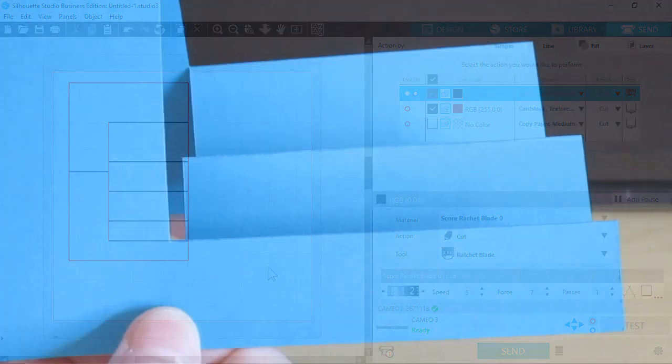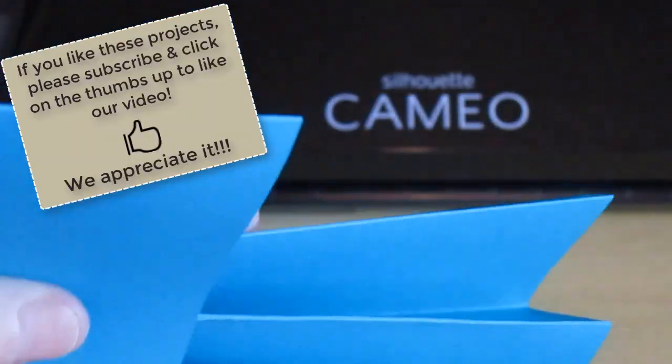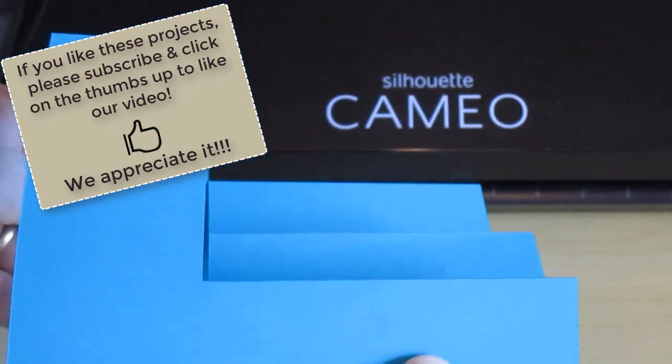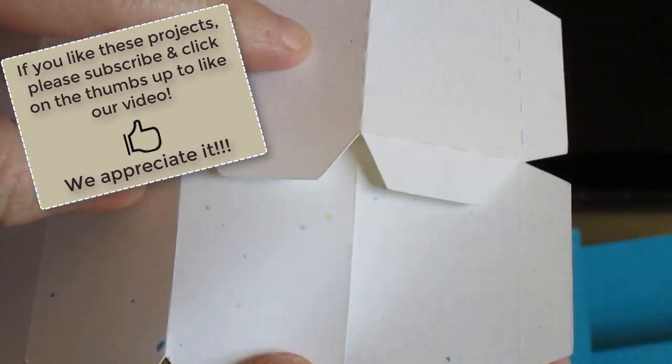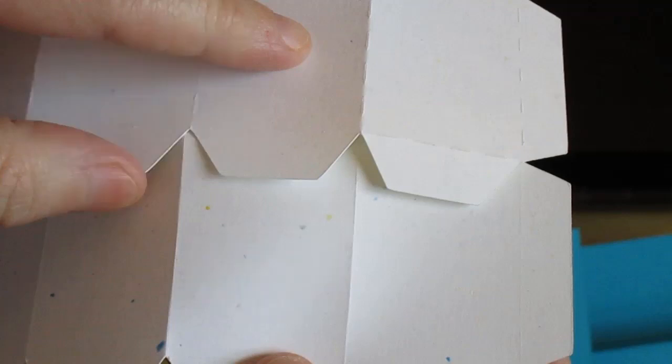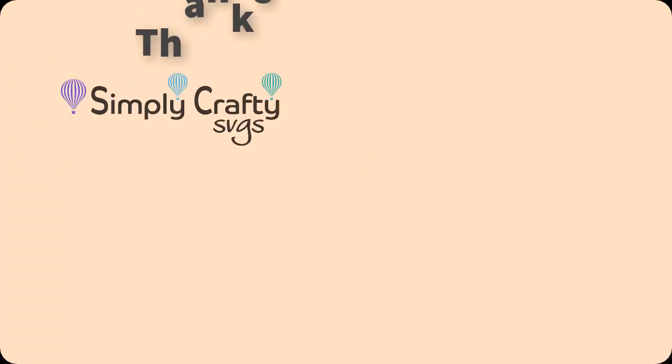Here's the final card folded — you can see it's very clean with no dashed cut lines showing. Much better than with the dashes. I hope you found this helpful. If you have any questions, you can contact me through Simply Crafty SVGs. I'll do my best to answer in a timely manner. Thank you for watching.